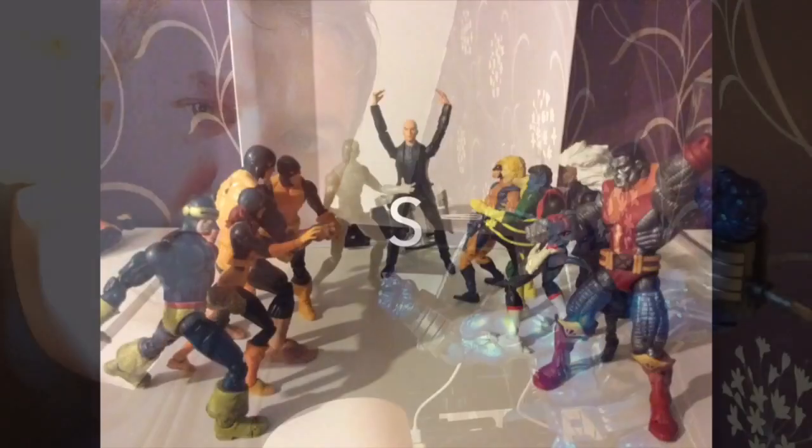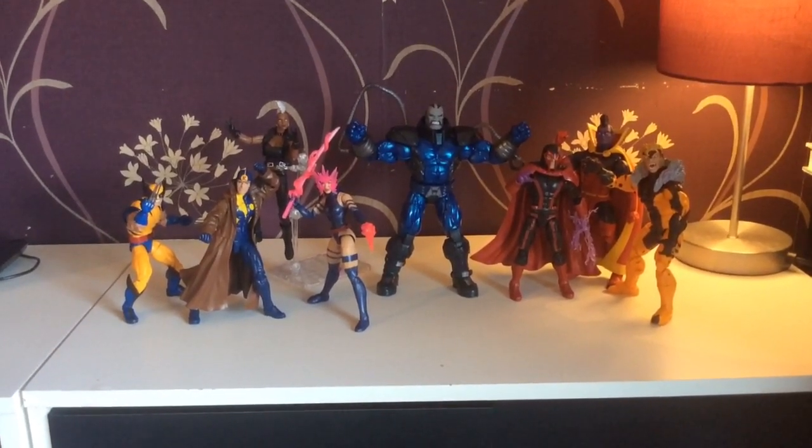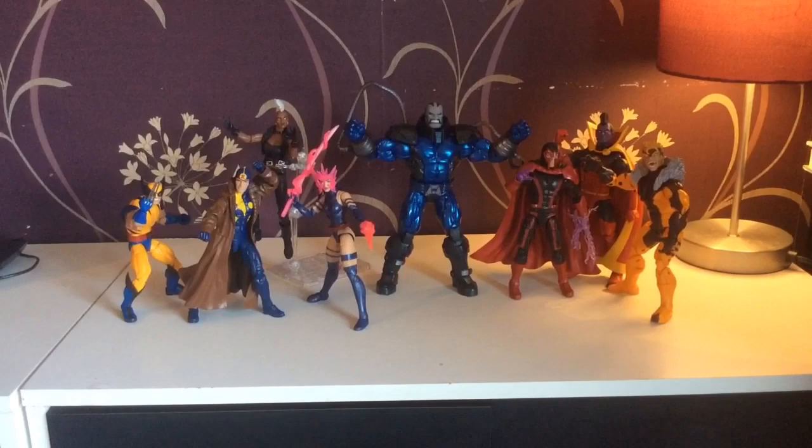This time I have a whole army. Hello and welcome to a Smurpee video. Today I'm just having a quick final glance at the Apocalypse wave.